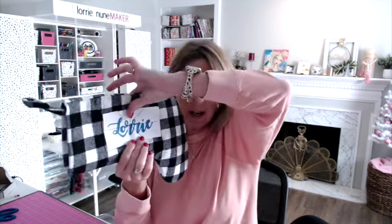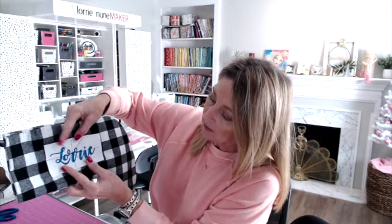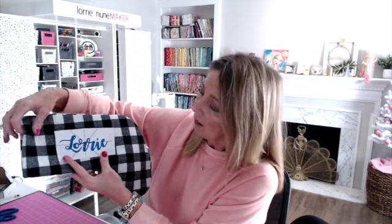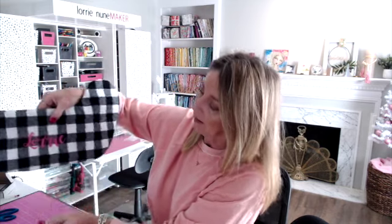I lay the printout on top, get it straight, and tape it down. When I take it to the machine, I can line up the needle to that center point and it will stitch right where I want it. Right before I hit start, I just remove the paper. Printing out your design and lining it up gives you a good idea of the proportion and helps you locate it on the stocking where you want it.